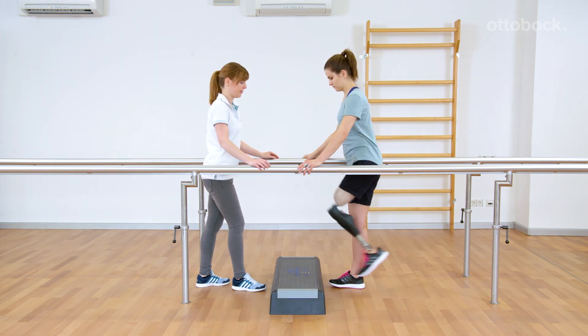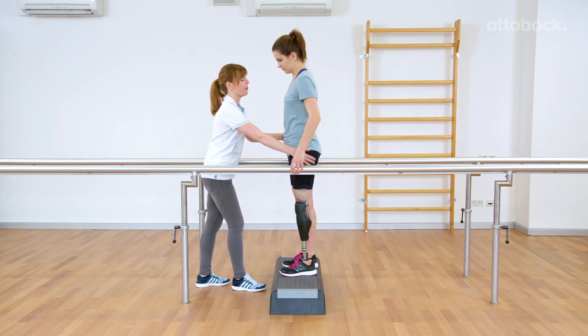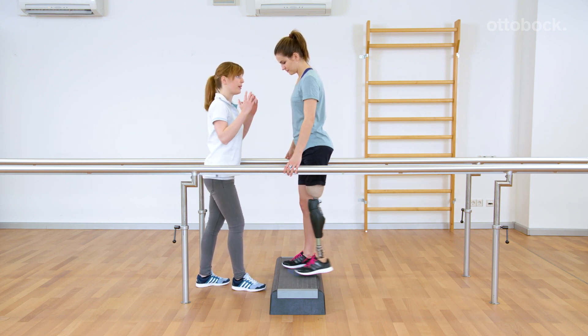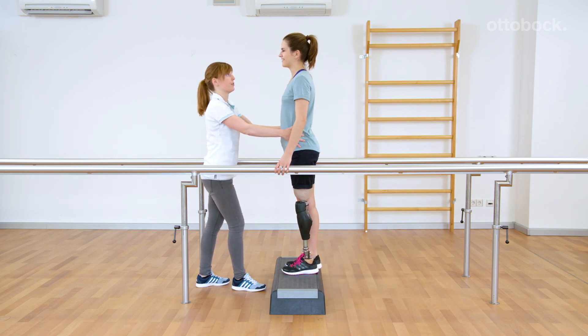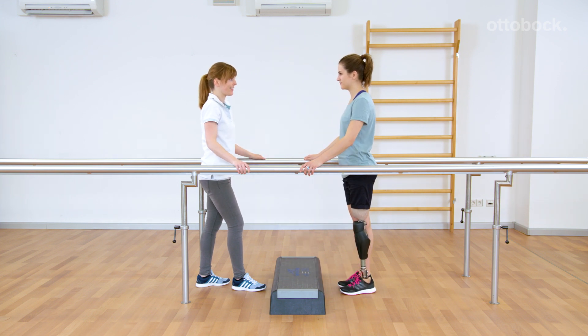Focus on foot placement once the user is able to consistently trigger the movement pattern. The foot should fully contact the stair, which makes it easier for the user to step up. The torso has to move forward and up so that it is easier for the user to actively extend the residual limb when stepping up.